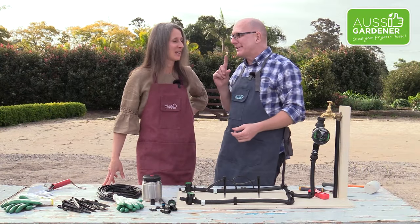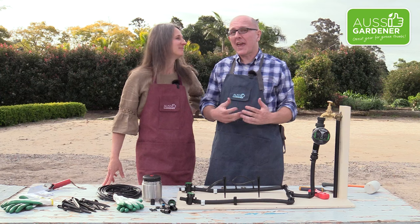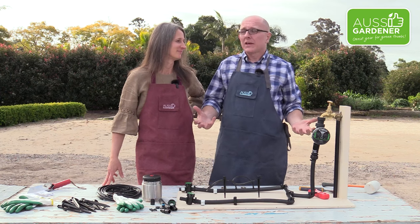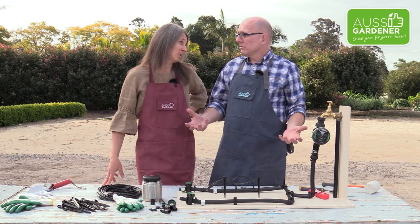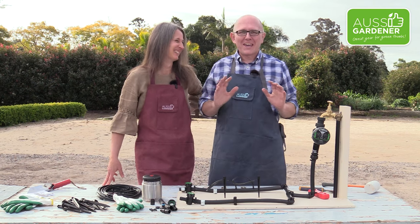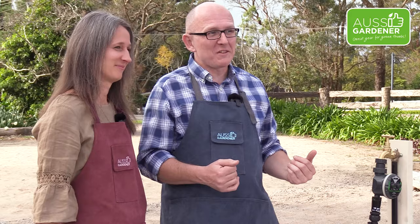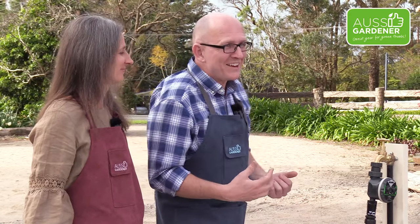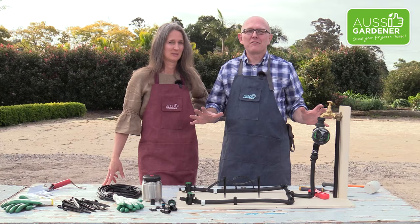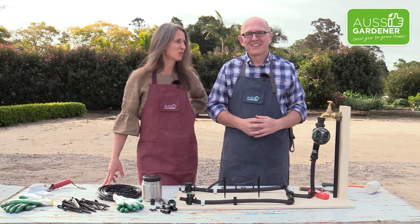Today we're talking about irrigation. Very important because you can hand water your pots each day, which is a form of irrigation. We're trying to make gardening easier, and so what we're doing is setting up an irrigation system for these pots and we're even going to automate it so you don't have to worry about it. If you miss a day it's all good — the plants will still be happy. You're still going to have nice crispy lettuce.